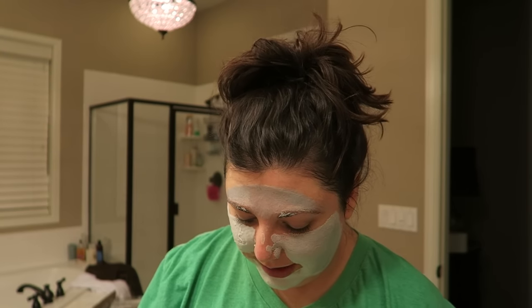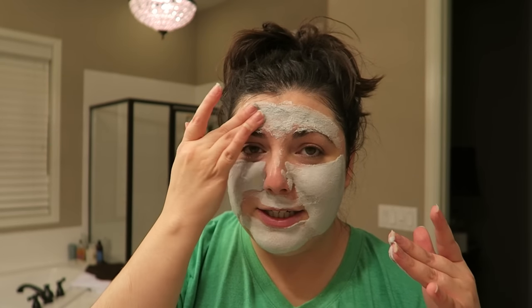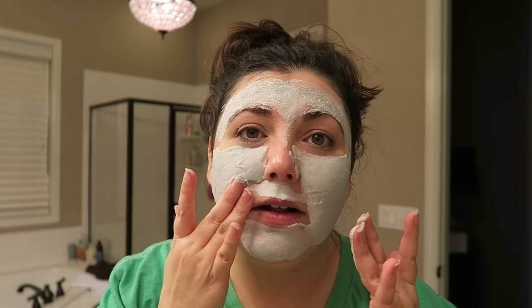From what I saw online, it didn't bubble that quickly for them. I'm just trying to hurry up and get it on. Oh my goodness. Basically, if you try this, don't have the lid open because it's bubbling right now, but I'm destroying all the bubbles because I'm still trying to put it on.